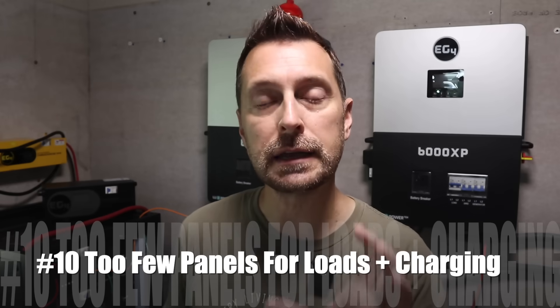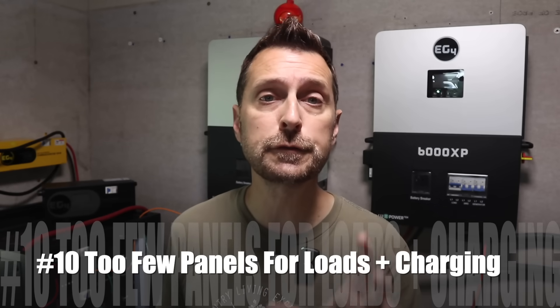The next mistake is not having enough solar panels to do two things at the same time: if you're off-grid, you need to both charge your battery bank and run the loads in your house simultaneously. If you only have enough panels to just run the loads in your house, then you're not getting any charge. Solar panels are the least expensive item in a solar system, so adding more is only going to benefit you.